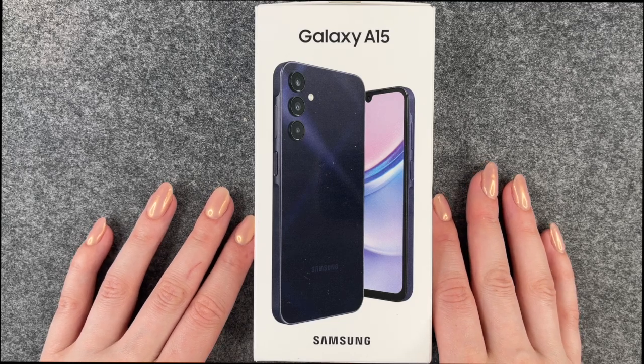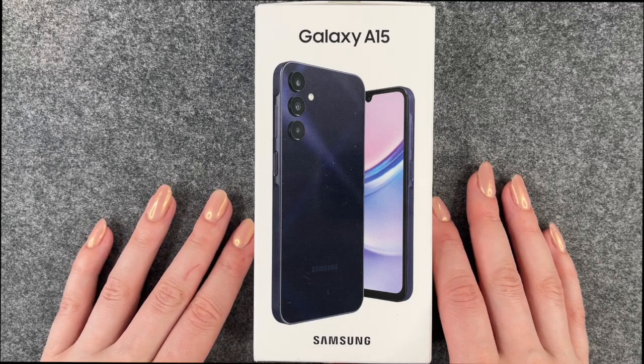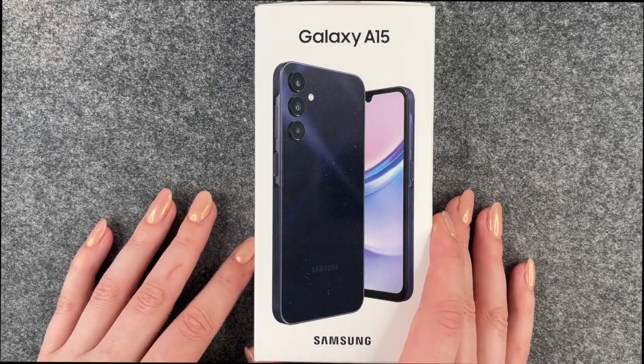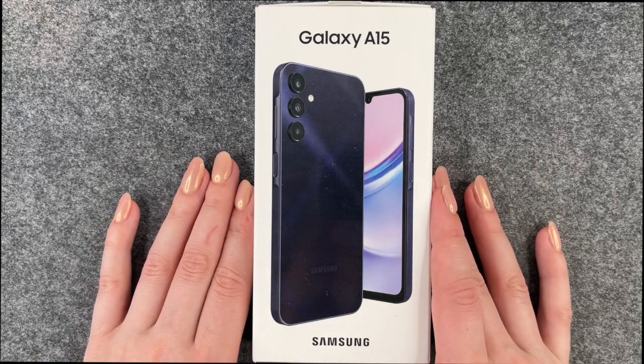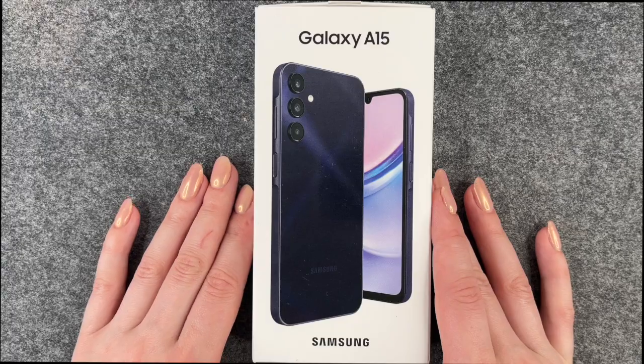Hi buddies, welcome back. It's been a while. We are back with a new phone — the Samsung Galaxy A15 — and together we will go ahead and unbox it and then set it up together.